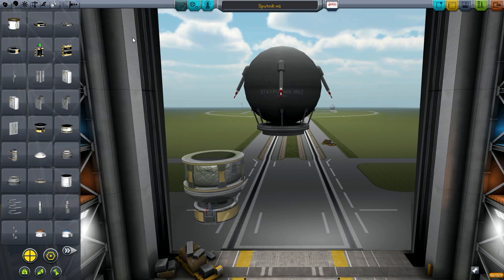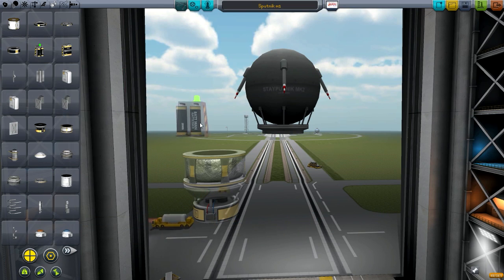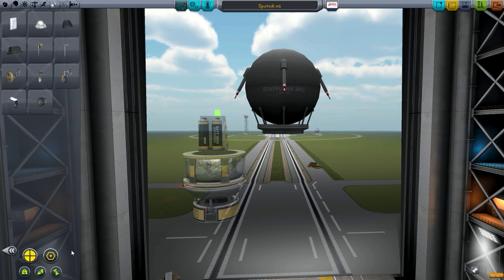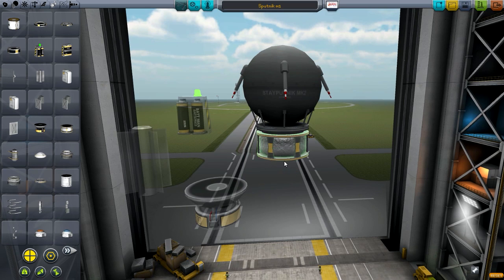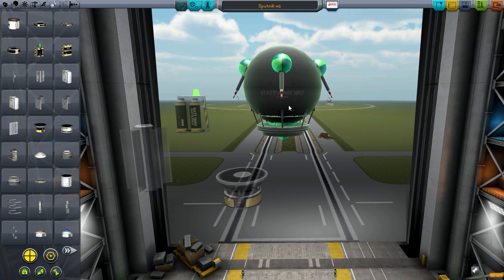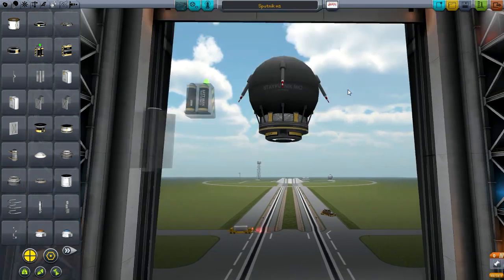I'm just going to read off the NASA website here. History changed on October 4th, 1957, when the Soviet Union successfully launched Sputnik 1. The world's first artificial satellite was about the size of a beach ball — 58 centimeters or 22.8 inches in diameter — weighed only 83.6 kilograms or 183.9 pounds, and took about 98 minutes to orbit the Earth on its elliptical path. Wow, that's a lot of detail. 83.6 kilograms for a beach ball — that's one hell of a beach ball.